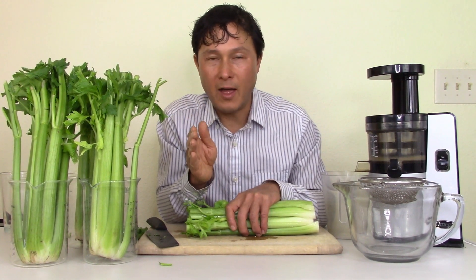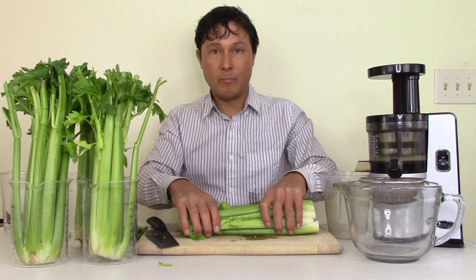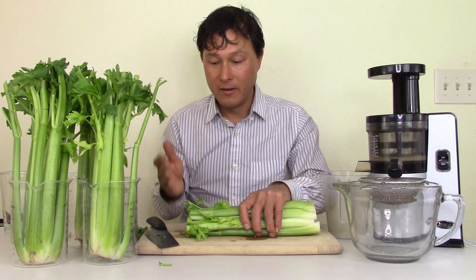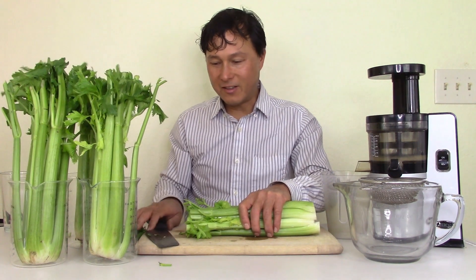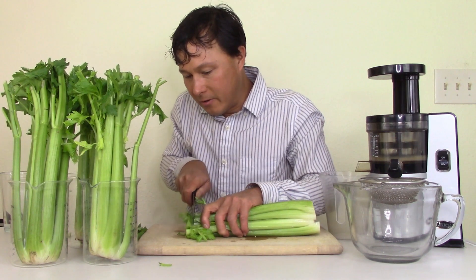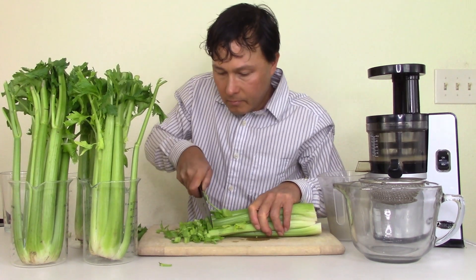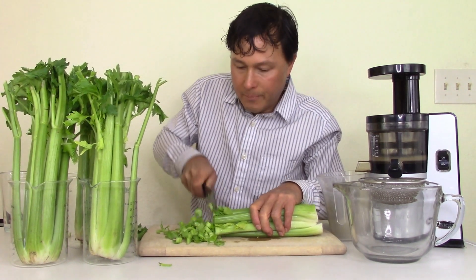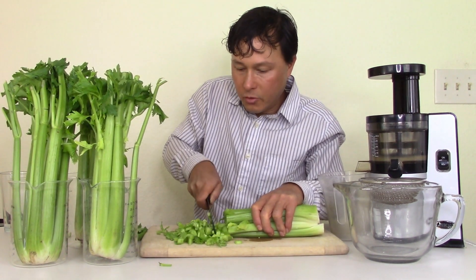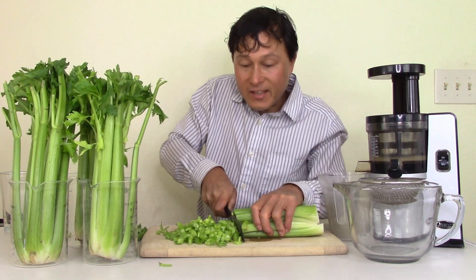The smaller you cut, the better. If you want to run this through a food processor to slice it up, great — but I don't think that's necessary. Just take a knife, it's super simple. Keep your fingers out of the way and just come down and chop. The reason we're doing this is to cut up the long celery strings.